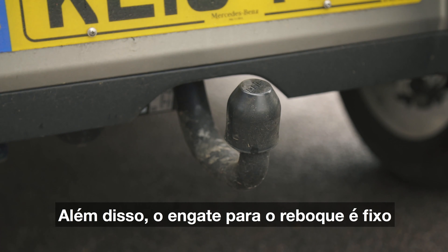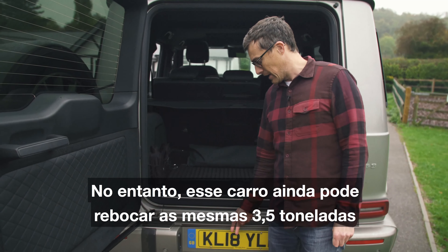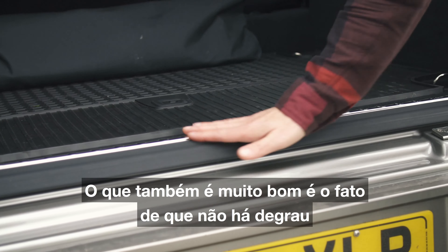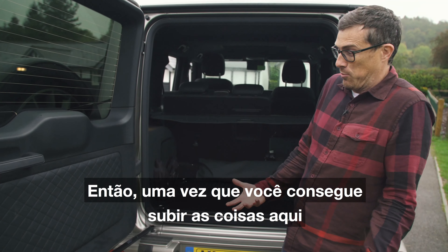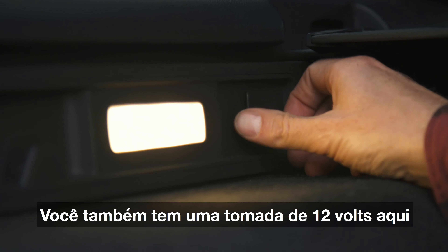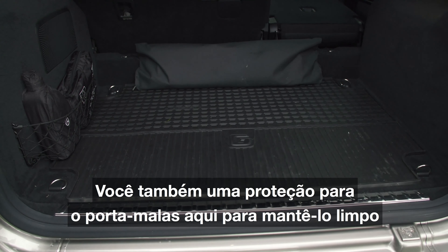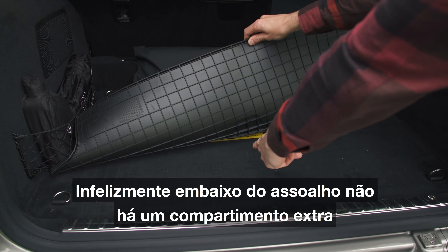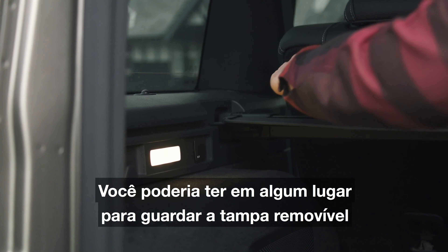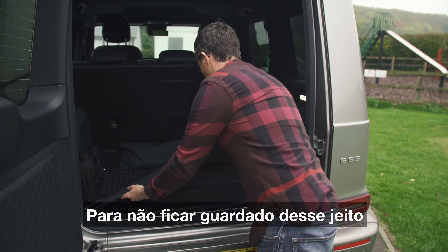Also the tow hitch is fixed — it's not retractable like on a Range Rover — though it can still tow the same 3.5 tonnes, so that's pretty good. What's also good is that there's no load lip so once you've got things up they're easy enough to slide in, with various tether points around the place and a 12-volt socket. There's also a boot liner to keep it clean. Unfortunately under the floor there's no extra storage, which is annoying because you could really do with somewhere to put the removable parcel shelf.